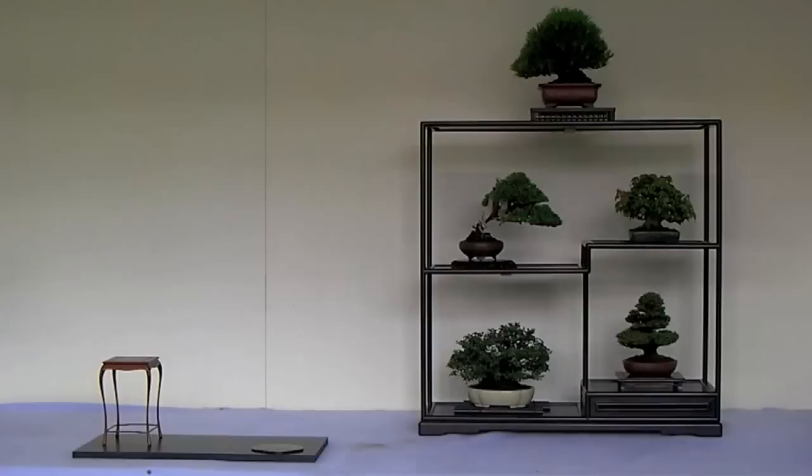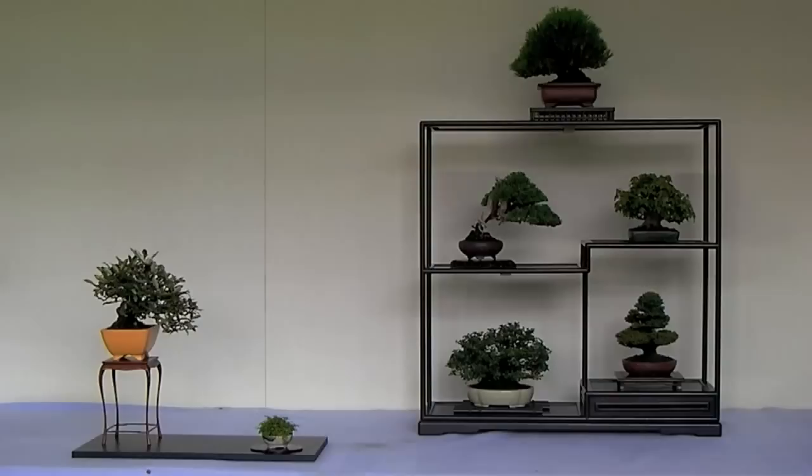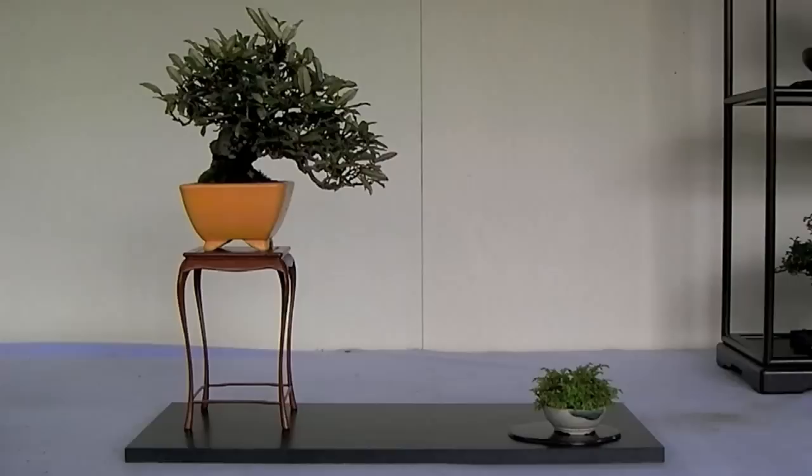Lastly, the bonsai and kusamono, or accent plant, to be displayed in the detached area were determined. Here, an oleaster or silverberry in the hankengai style — otherwise known as semi-cascade — was used as the bonsai. A small fern was used for the accent plant.